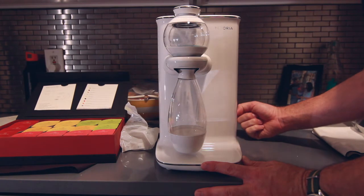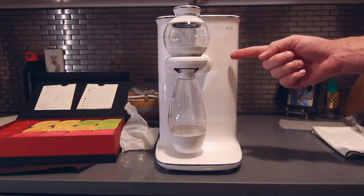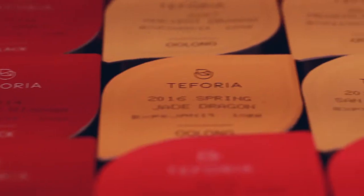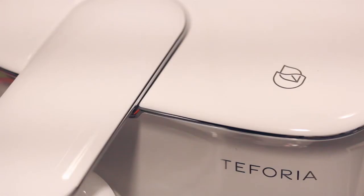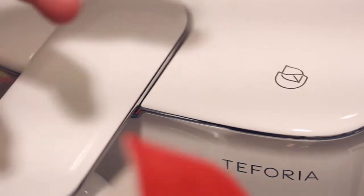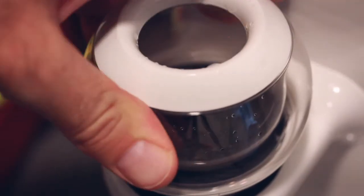Three, two, one. What's cool is there's actually an RFID chip in the top of these tea packets called Sips. You take it and you just go — and now this device is communicating with exactly what kind of tea you need. It's brilliant. And you pour the tea leaves right in. Click.